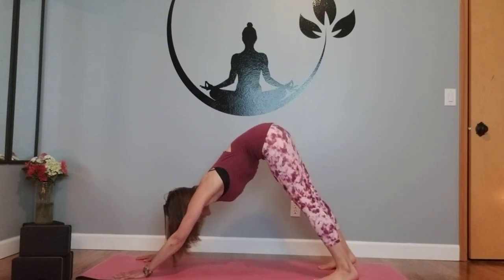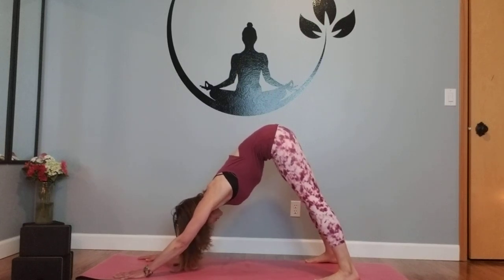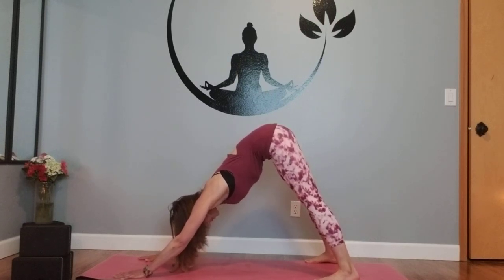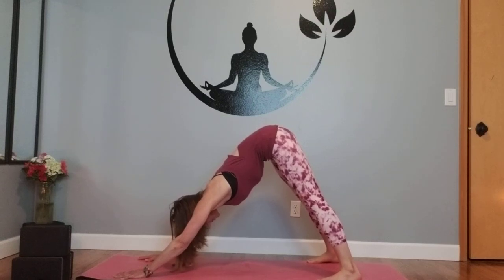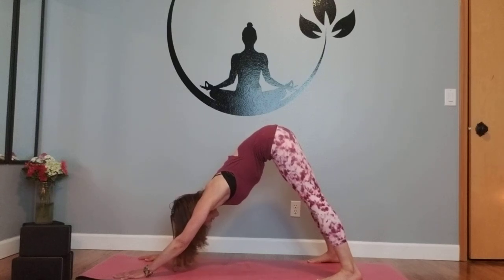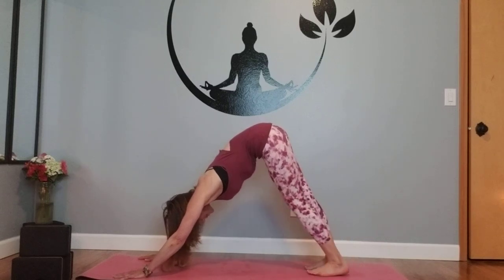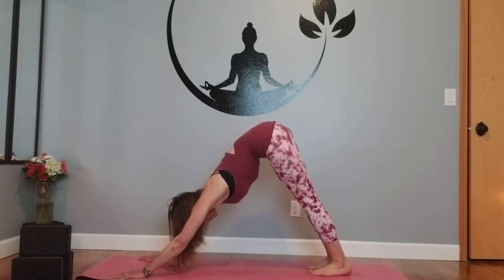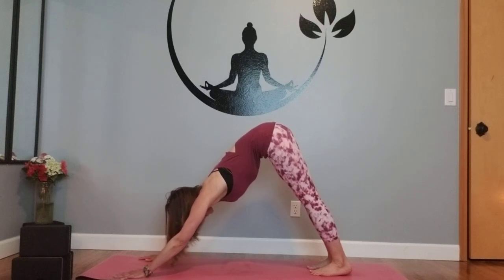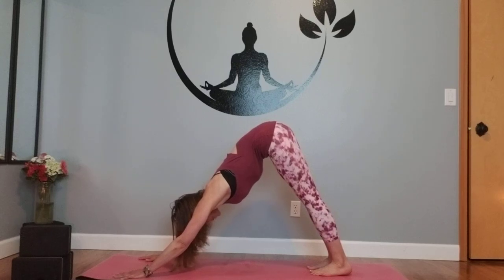Go ahead and set the feet mat-width distance apart — a nice wide space — changing that sensation of your dog. You may find the heels are able to come down when you widen that space. Step those feet right back together about hip distance apart. Let the shoulders roll back and down, widen the space between the shoulders, lengthen the spine, crown releases toward the earth. Take a pause here.